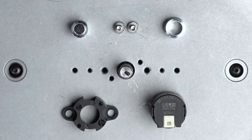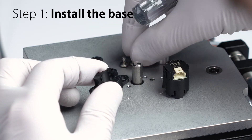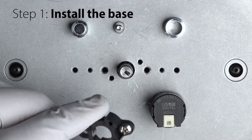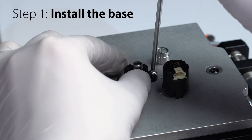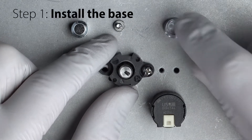Let's get started with step one, installing the mounting base to the motor. Because the base is so small, we suggest that you start by putting one of the provided mounting screws into a slot on the base. Next, slip the base over the shaft and do a partial turn with the screwdriver to keep the base aligned, but do not tighten the screw down completely.